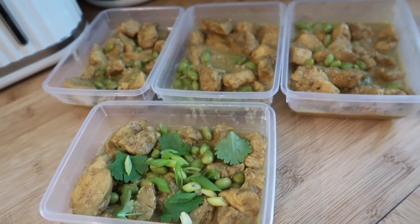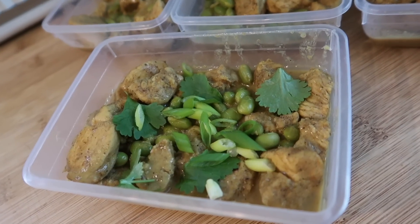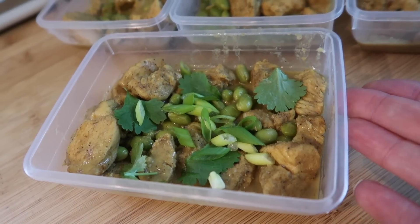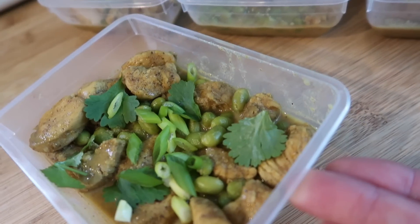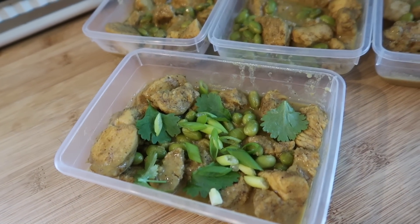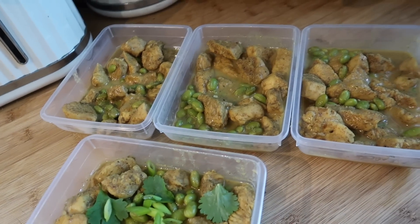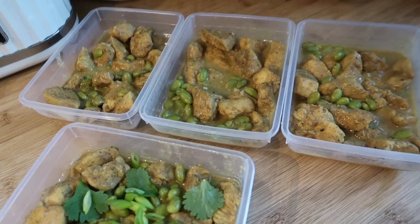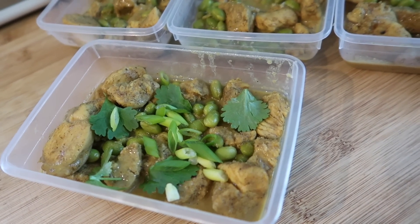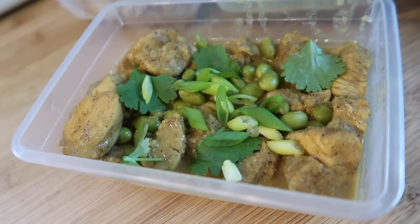I've just popped it into some freezer-proof containers — you can keep this in the fridge or pop it in the freezer either way. I'll top it with some fresh coriander, chopped spring onions, and maybe a few fresh green or red chillies on top. You could also serve it with packet rice or instant noodles for a really quick meal. It tastes absolutely amazing — this is probably one of my favourite recipes and I really recommend you try it. That is my curried coconut and lime chicken.